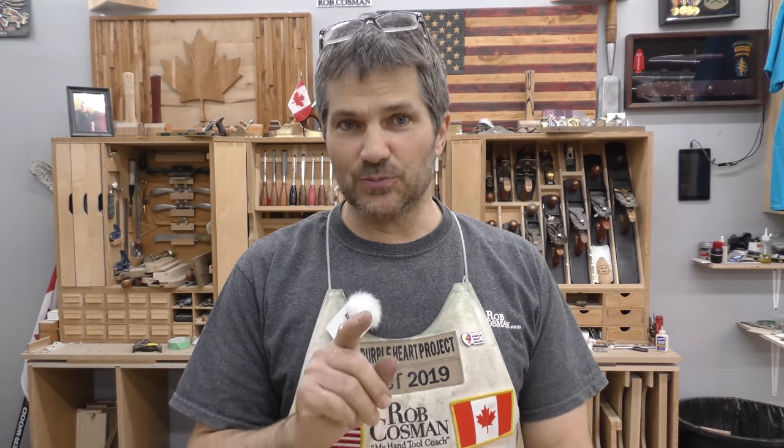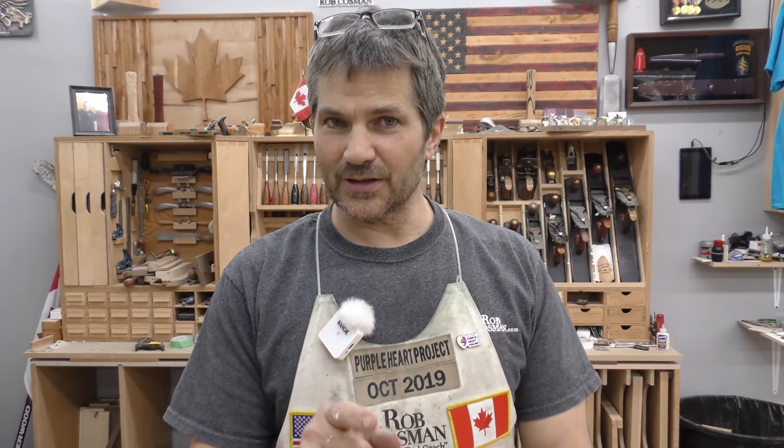Our goal is to help take your woodworking to the next level. If you're new and you haven't subscribed, please do so. Hit the notification bell so you'll receive alerts when we release a new video, and anytime we use a special tool, we always leave a description down below. Alright, let's get to work.